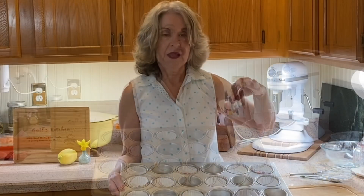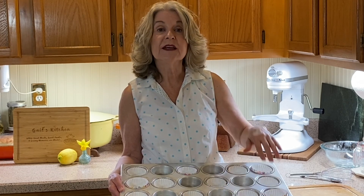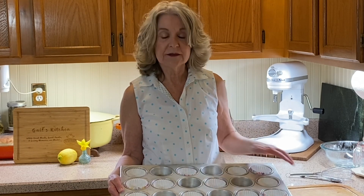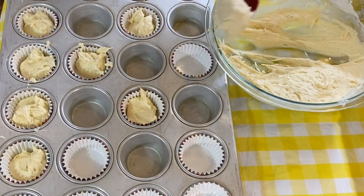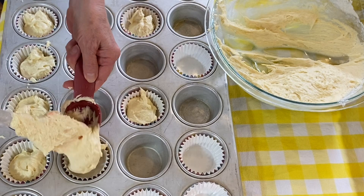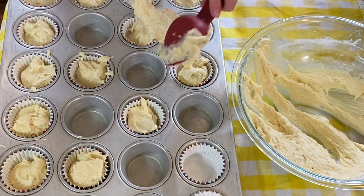This makes 18 cupcakes. Spoon halfway into your cupcake liners or into your greased and floured cupcake tin. Some people like to use an ice cream scoop — I like using scoops like this because they're pointed.